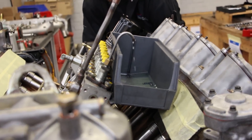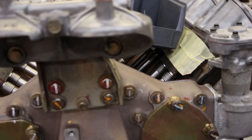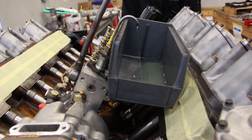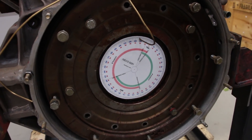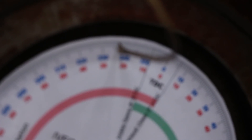We're now going to start barring the engine towards TDC, and the correct point on this engine is 24 degrees before TDC. If you look on the climbing gate, you can see that it is on the mark at 24 degrees before TDC.